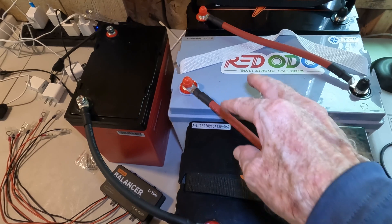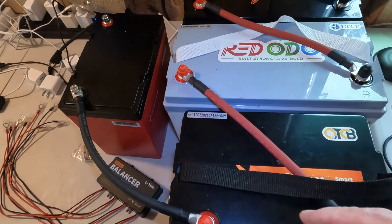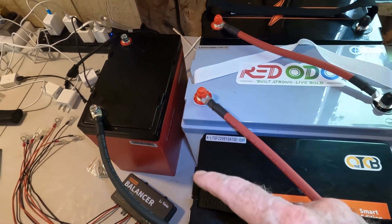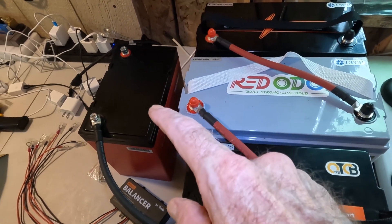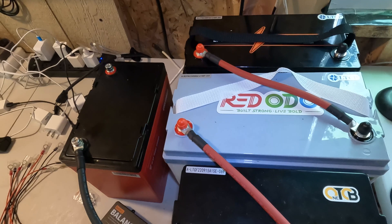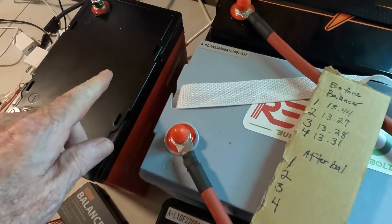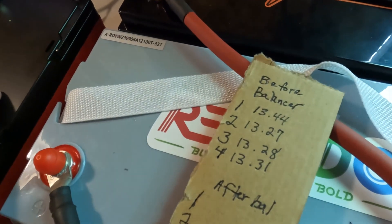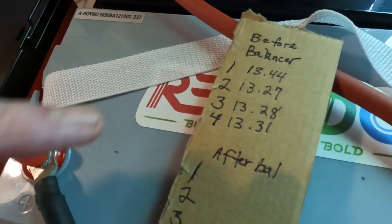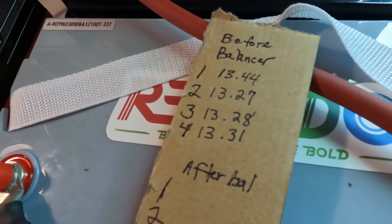Since I last saw you guys in this experiment, when we tied these up in series, it's just been sitting there. There has been just the smallest change in values — nothing crazy. I'm going to take a quick measurement on all of these where they're at right now. Battery one — the cyclin battery — reads 13.44. Number two: 13.27. Number three: 13.28. Number four: 13.31. That's what we're starting with.